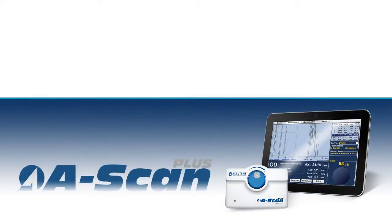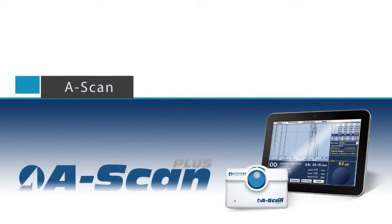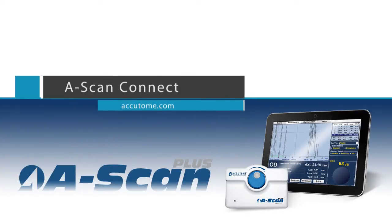This video will demonstrate the proper setup and technique for operating the Accutome ASCAN Connect.